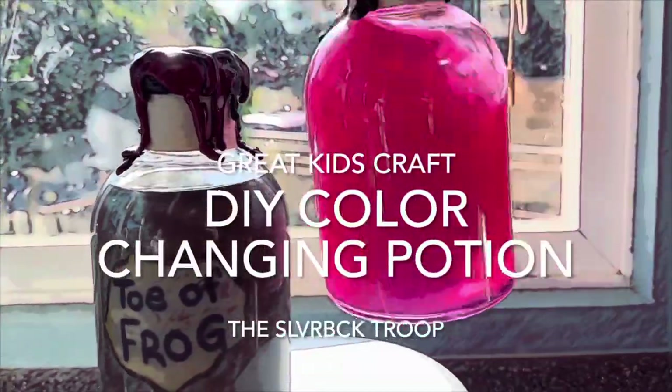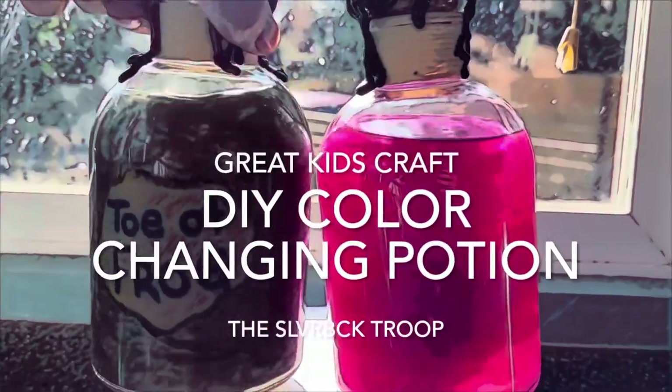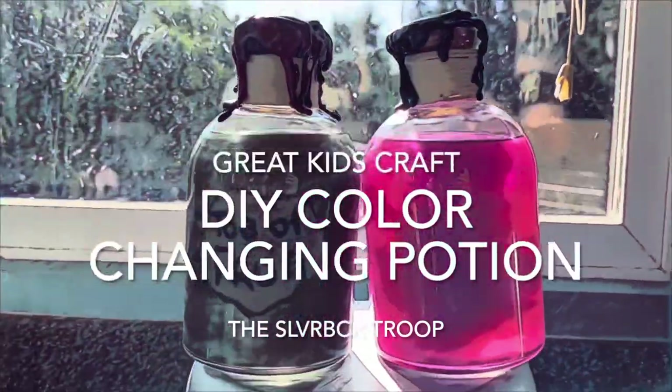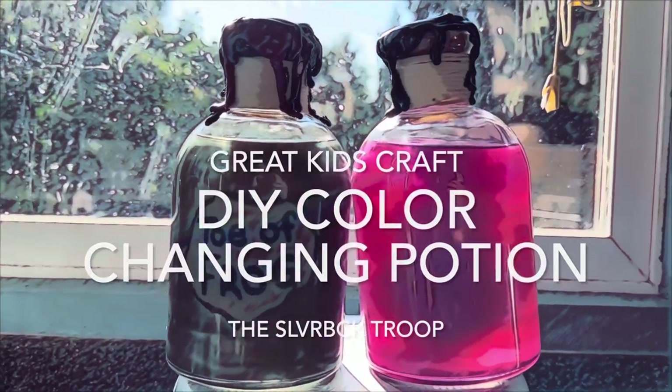Hey, in this video I'm going to show you how to make these potions for Halloween. Did it with my kids, they really enjoyed it, and they're pretty cool looking.